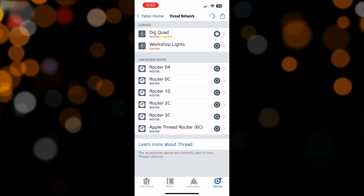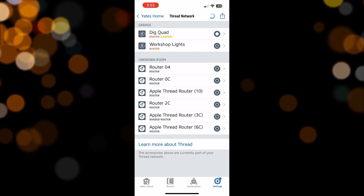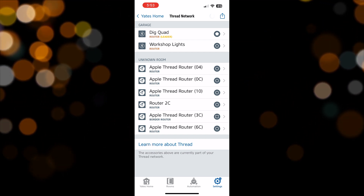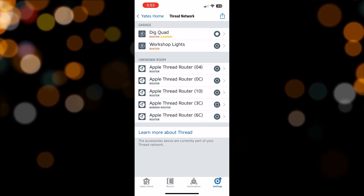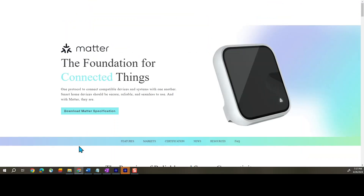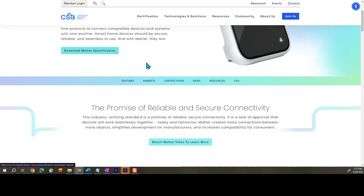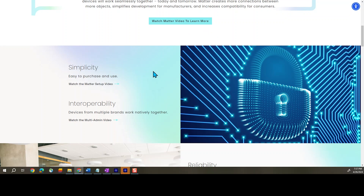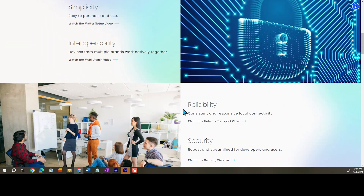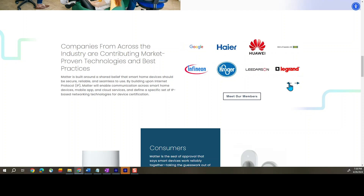If you're not familiar yet with Matter or Thread standards, Matter is an open source, royalty-free smart home protocol that aims to improve compatibility among smart home devices. It was developed by the CSA, the Connectivity Standards Alliance, with contributions from major tech companies like Apple, Google, and Amazon. Matter focuses on simplifying your smart home setup, enhancing security, and ensuring interoperability across different IoT devices and brands. Matter-certified devices will work in any Matter-compliant ecosystem like Apple Home, Google, SmartThings, and Amazon.